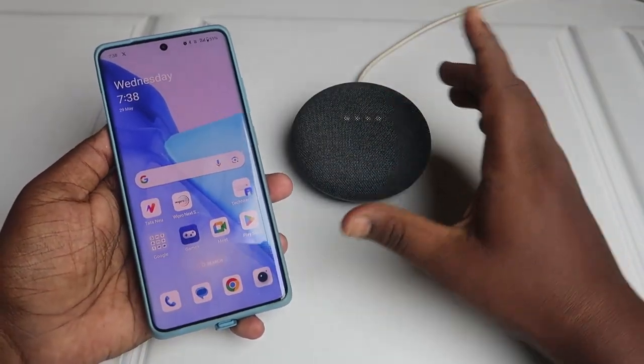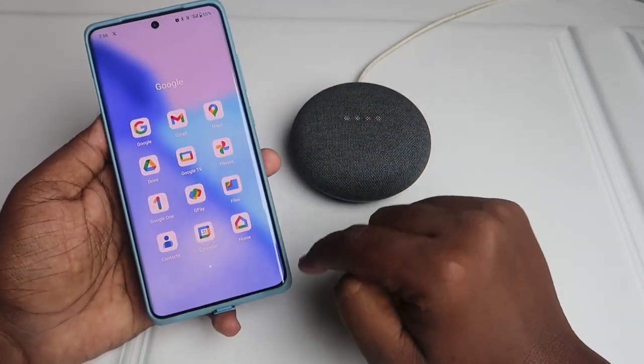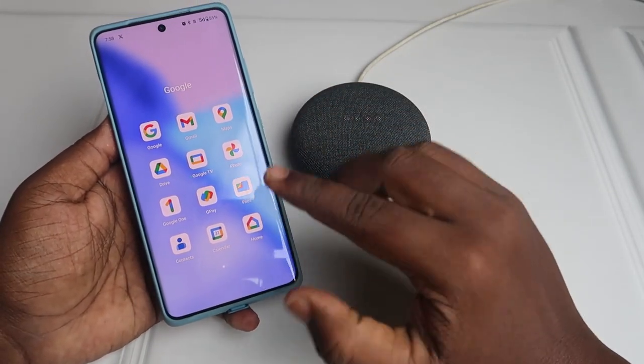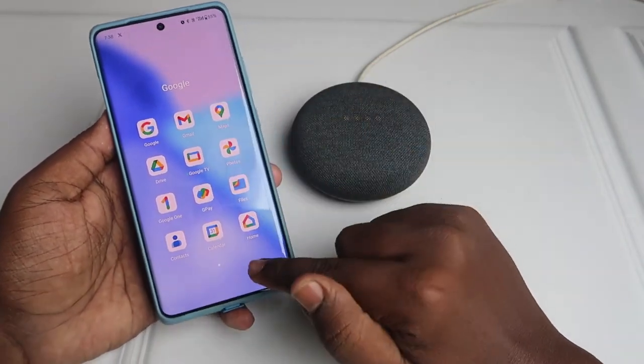Now that you have completed the reset, take your Android smartphone and go to the Google Home application. You can find the Google Home app in all the latest Android smartphones once you enter the Google folder.